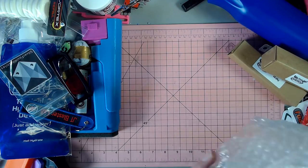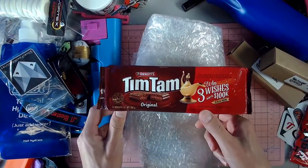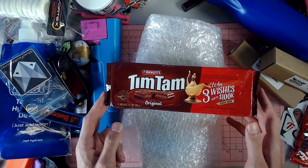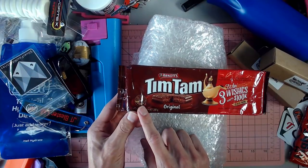The first thing is right here and the other thing they brought me is right here. They brought me some Tim Tams and something I love that we don't see here in the States.